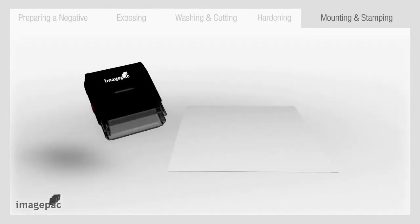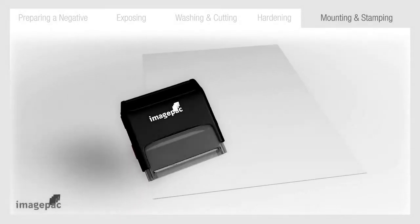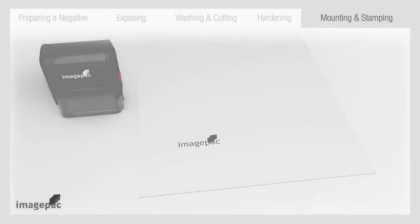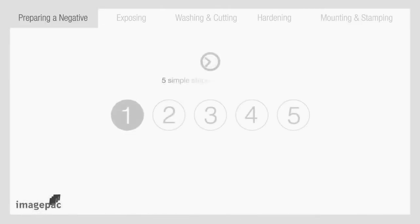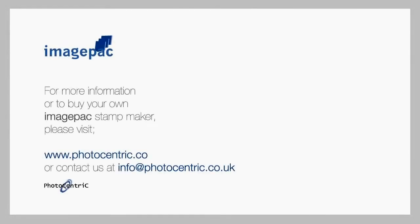Step number five: mounting and stamping. Next step is to dry thoroughly and trim to size. Apply the die to a self-inker or hand stamp and it is ready. You have just made a high quality stamp in only 5 steps in 5 minutes. ImagePack Stampmaker — the fast, convenient and simple way to make stamps from photo-centric.